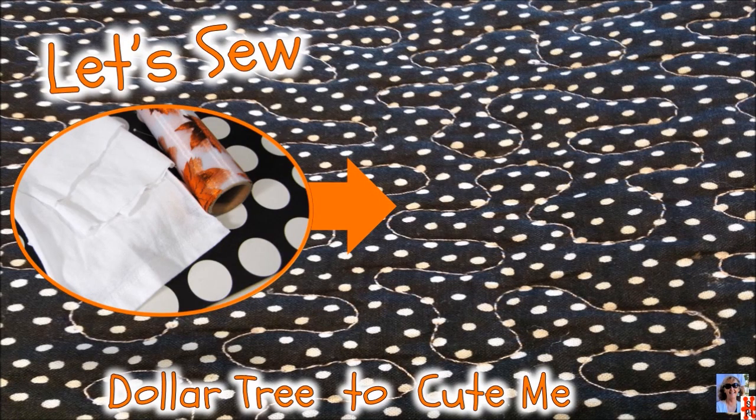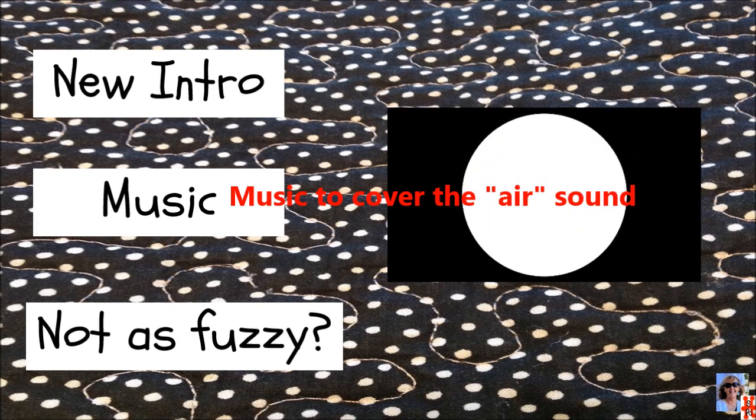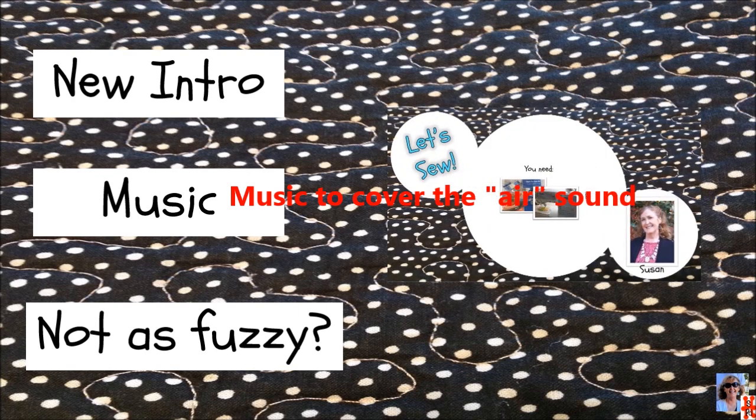You may have noticed a few changes. I had a creative moment with the new intro — I like to dabble in graphic design. You'll notice I added music to the videos, and hopefully the video is of a better quality.